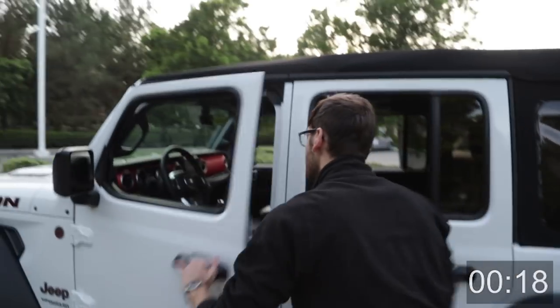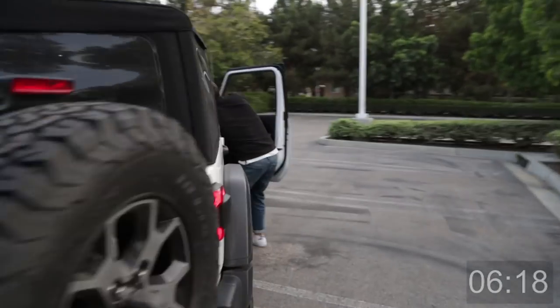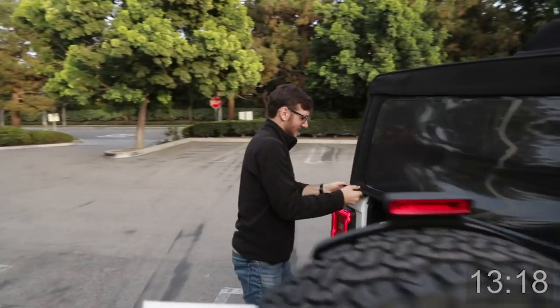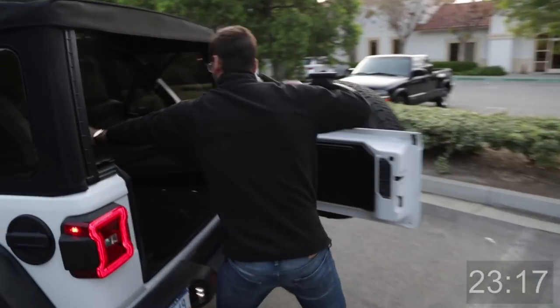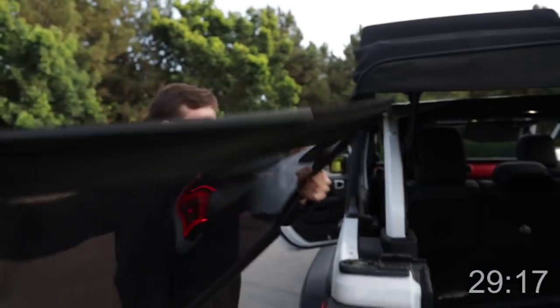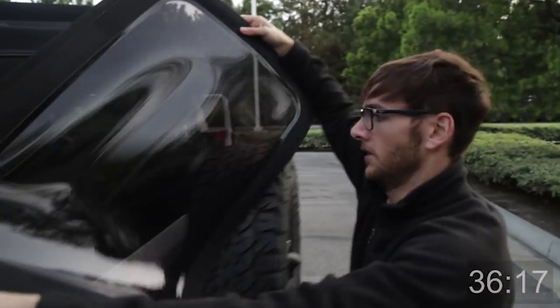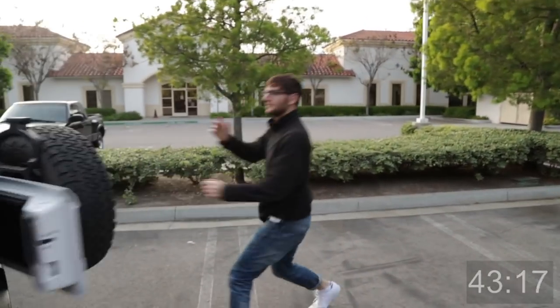You ready? 3, 2, 1, go. 4, 2, 1. Go. 1, 2, 1. Damn. Where are you? Done. Done.